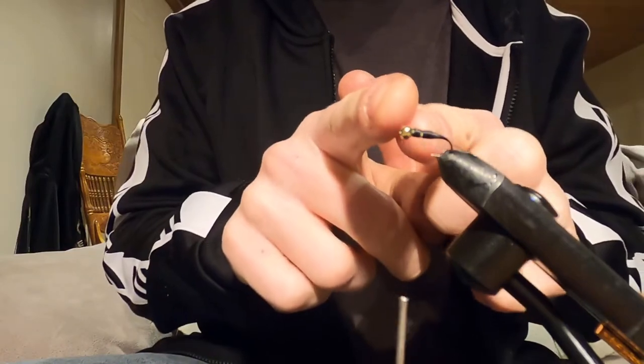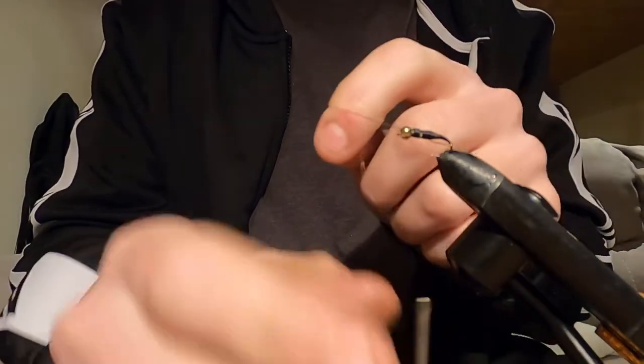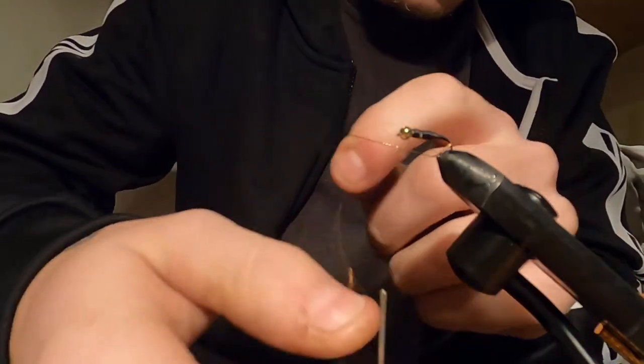Then what you're going to do is leave your thread right behind the bead, take your copper wire and just wrap it. It doesn't matter - counterclockwise, clockwise, whatever. But make sure those wraps are very tight together, because this is basically going to form the body. You're going to wrap right up to where the torso starts, about three quarters of the whole hook. Get those wraps right tight in together.